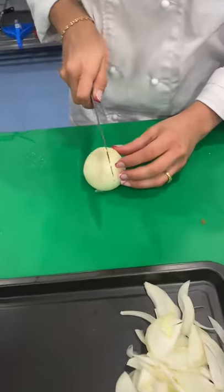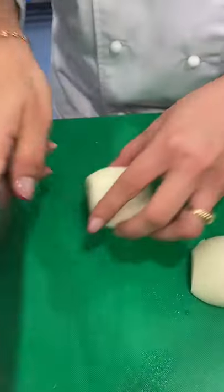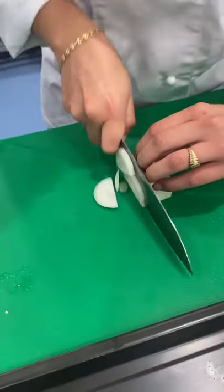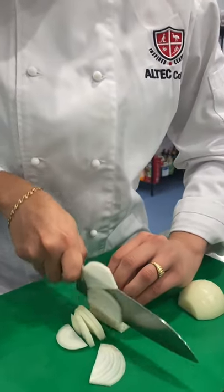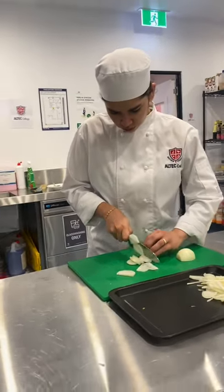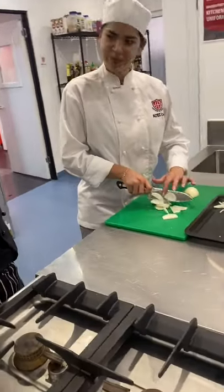Like this? Good? Very good. Very good. Very good, Fernanda.